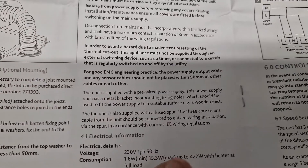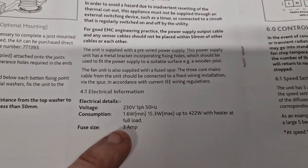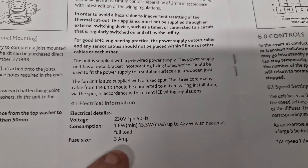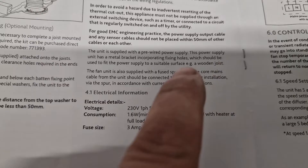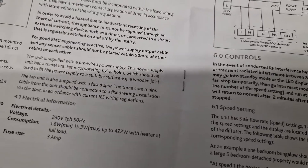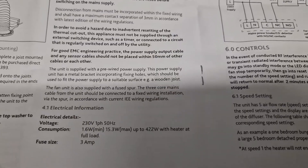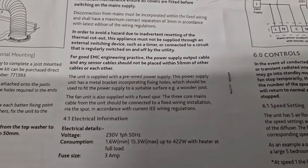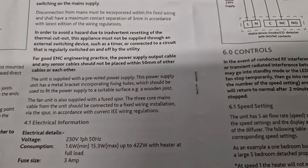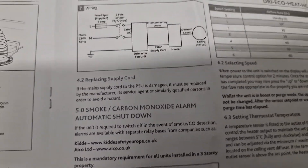You get a pre-wired power supply cable and it gives the consumption: 1.6 watts per minute, 15.3 watts max, up to 422 watts with the heater at full load on a 3 amp fuse. The heater isn't consistently running — it pulses on and off. It will increase electrical consumption but the payback is you can reduce your heating bill, and equally you're reducing any damage from condensation and mould, so it's well worth going forward once the survey determines it's required.